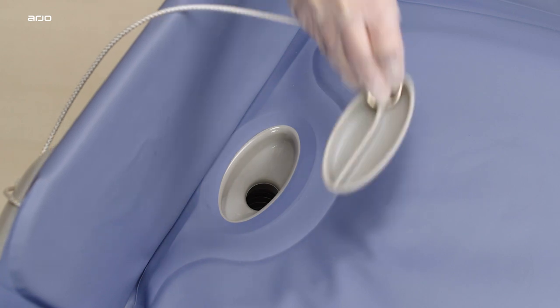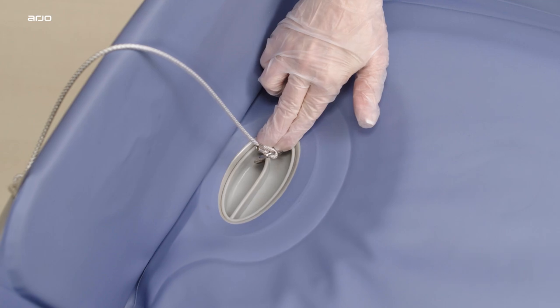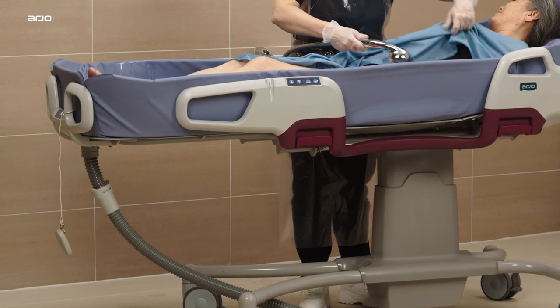To give a shallow bath, the drainage plug can be placed in the mattress drainage. When the drainage plug is not in use, let it hang freely.